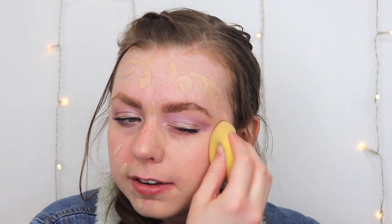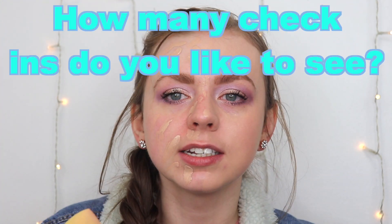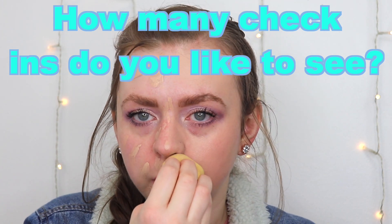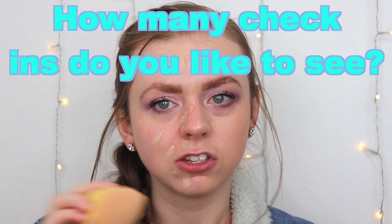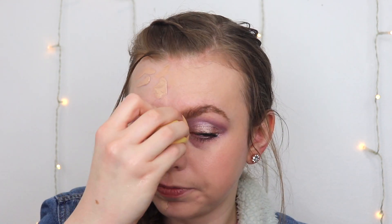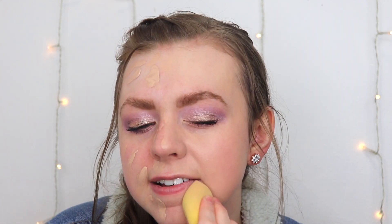Everything looks good. Quick question — do you guys like it when I do more than one check-in throughout the day, or do you prefer just the one outside like I normally do? I've just been doing the one outside in the last few videos but I'm curious if there's a preference. You can see a little bit of the glow coming through on the Jelly Pop side — it looks really good.